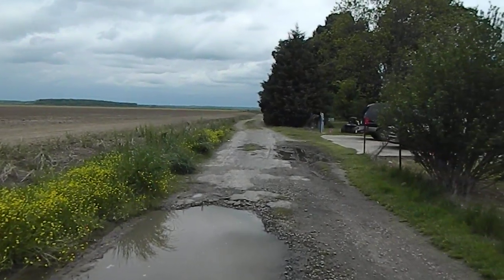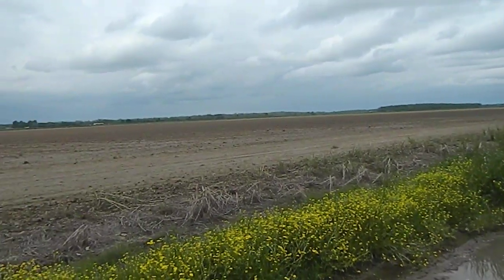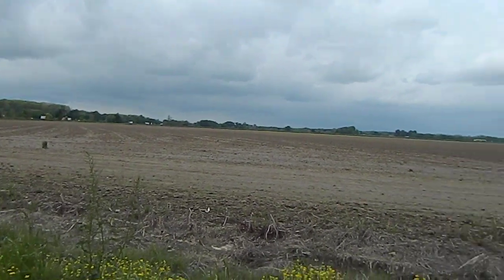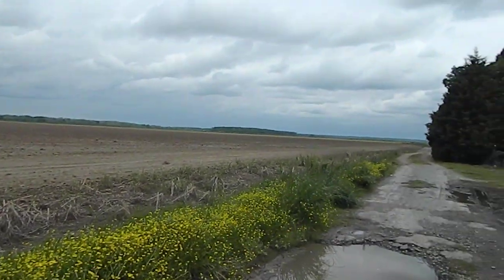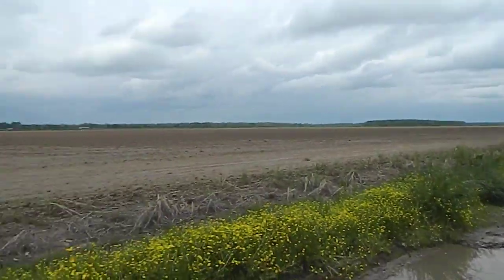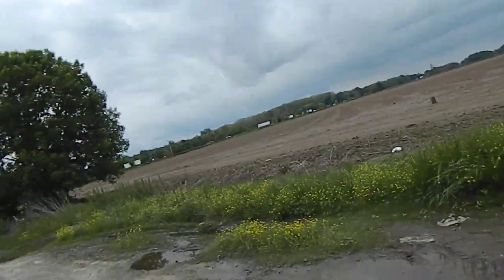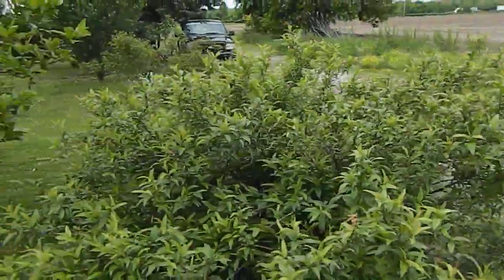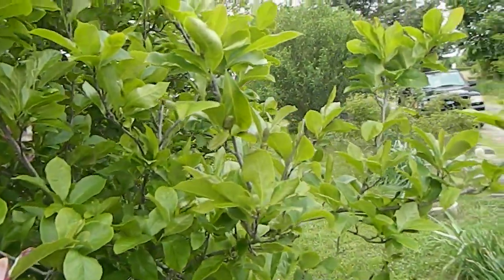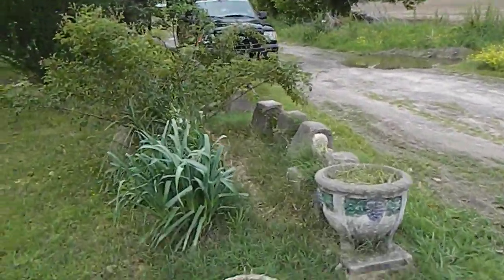Hello everybody, this is Uncle Fred. We're here at my mom's out in the country — neighbors are kind of a long way off, not too far from the freeway. I'll show you just a little bit. There's my mom! She likes planting stuff around here. We'll go down here and show you a few little trees; maybe y'all might know what some of them are.